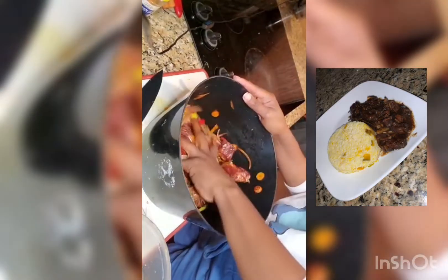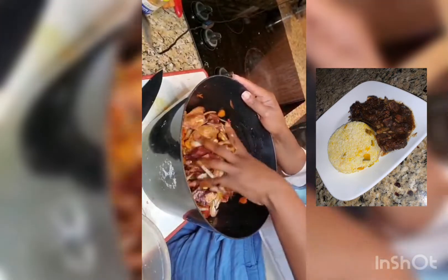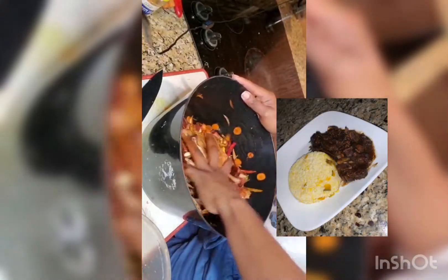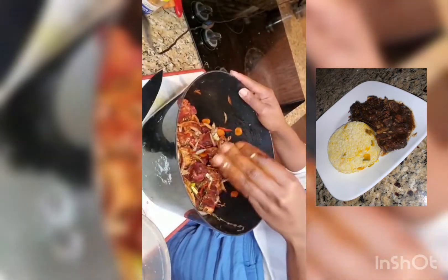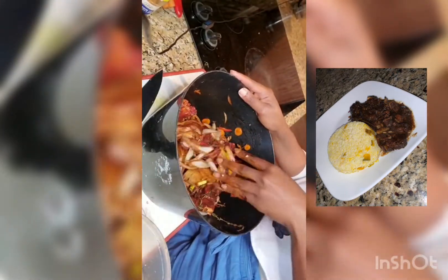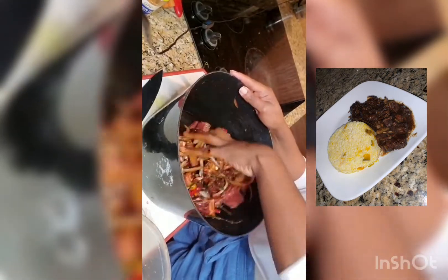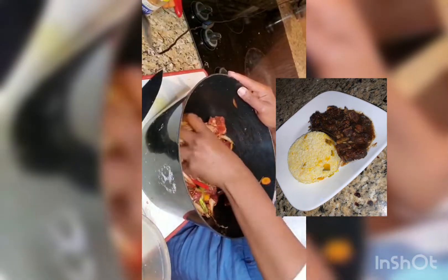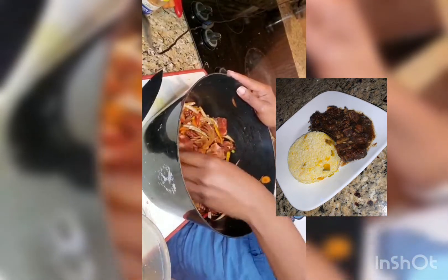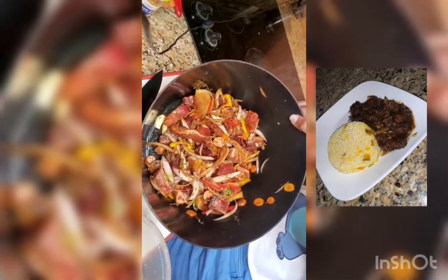You know, this kind of brings back memories. When I used to work in Jamaica during lunchtime, we used to go to a cook shop to buy food, and this was one of my favorite foods — the brown stew goat. That's when I had my first brown stew goat, and it was real good. Yeah, see, it's looking all good and nice.